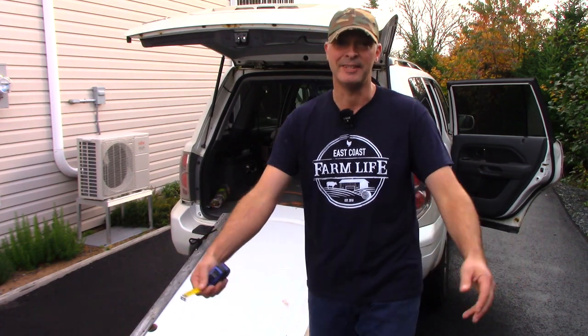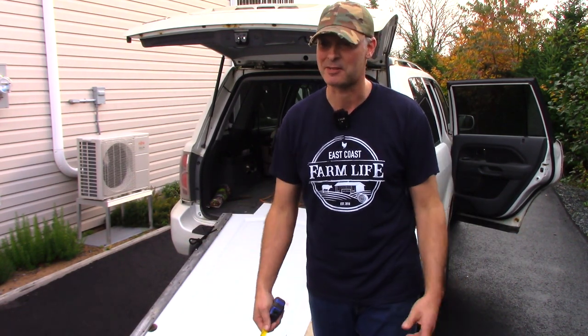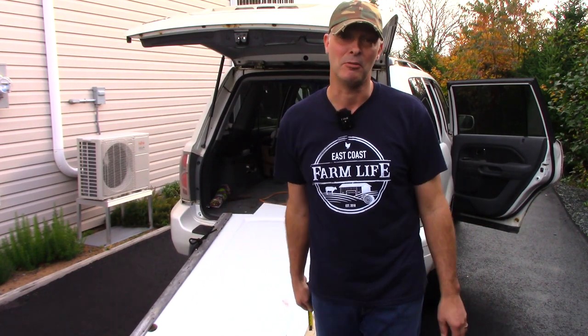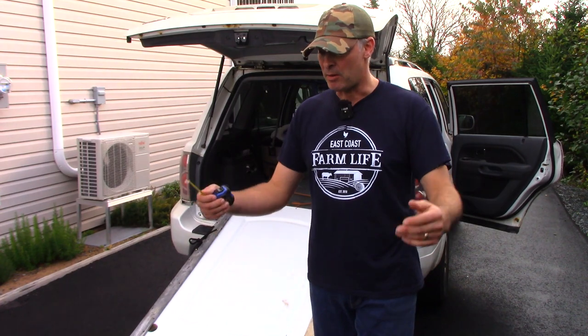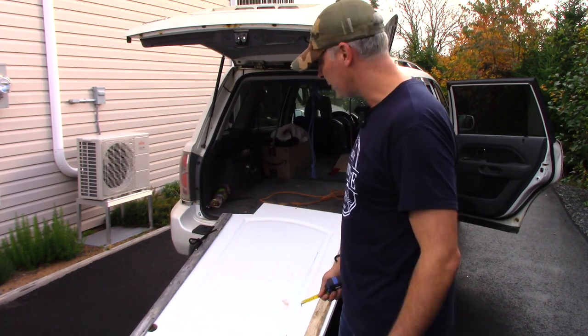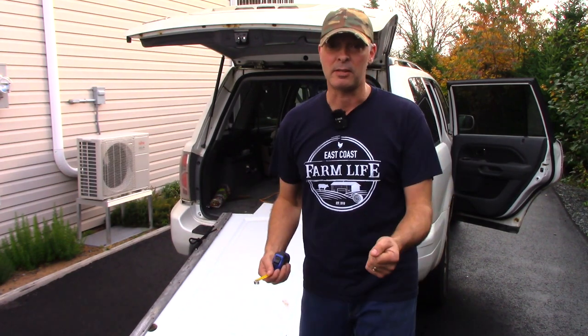Mainly, it's the cheapest option. You can get a brand new Honda Ruckus for under $5,000 and you've got a very reliable, easy-to-use vehicle for a pretty low cost. But that's a whole other topic for a whole other video. How am I doing this? I'm doing this using pulleys and rope.